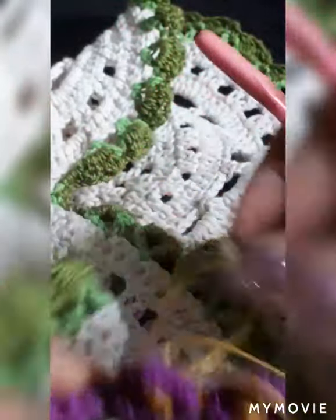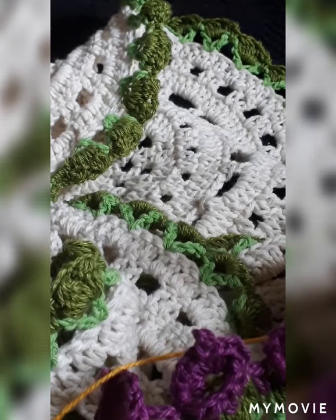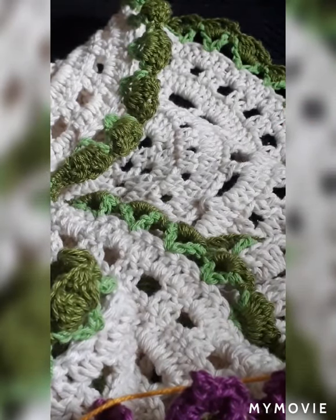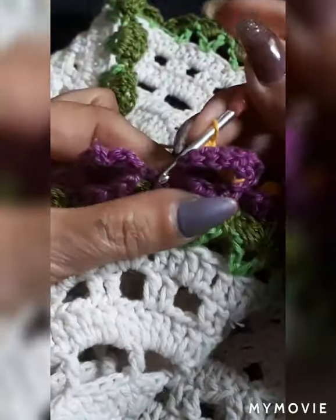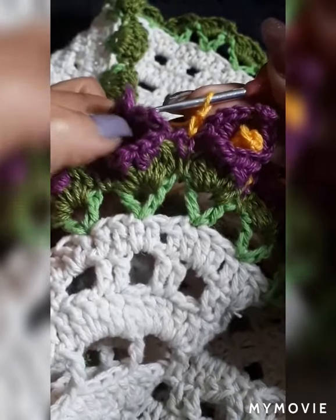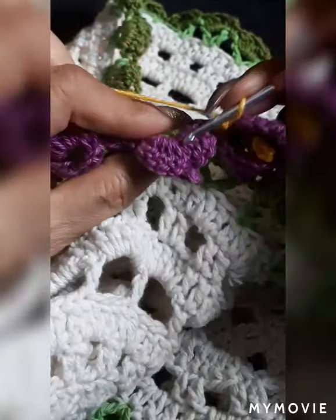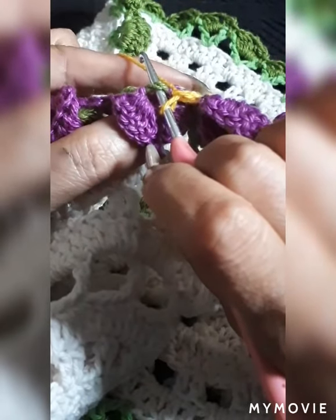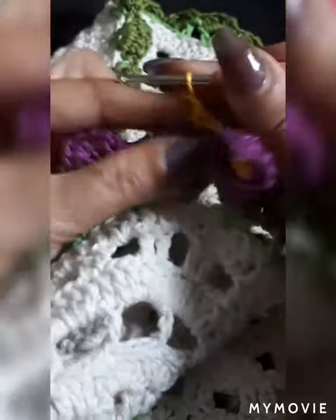Now I'm going to show you with the yellow, and then you're pretty much done. Let's say you're going to start in the middle of the flower — you'd bend it, grab the green that you have there, and do a single. Then do chain three.